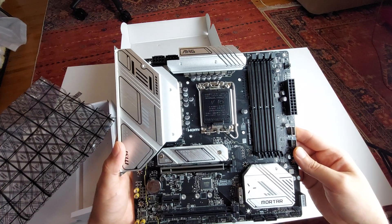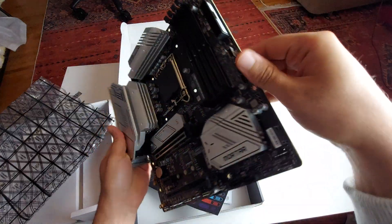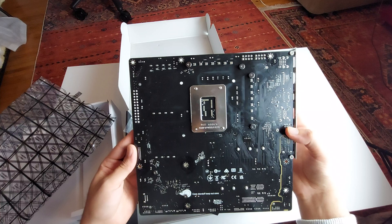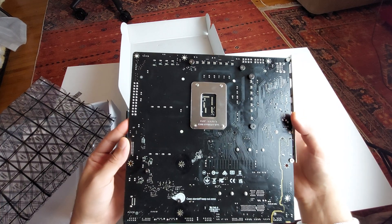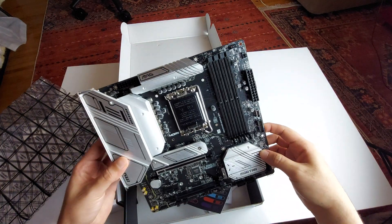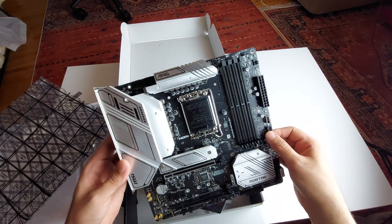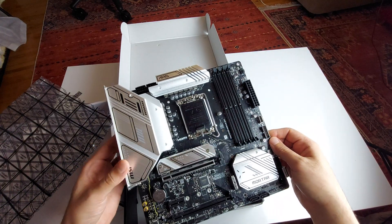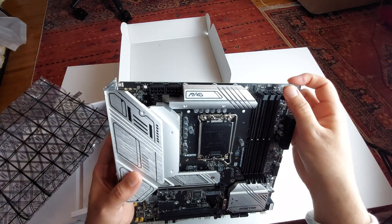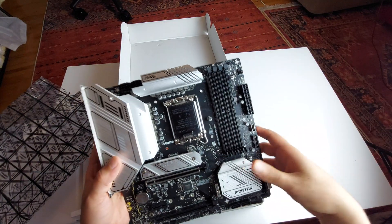This is a pretty good-looking motherboard — I actually like it, it looks very nice in my opinion. The back of the PCB has a simple, clean design. This may cost you about $200 maximum, and you could get it on sale for $150 or so, though prices change all the time. These are the latches for the RAM — the bottom one doesn't open, of course.